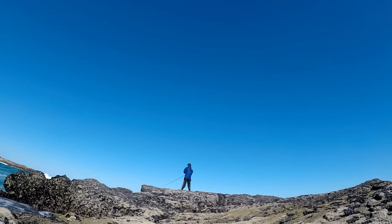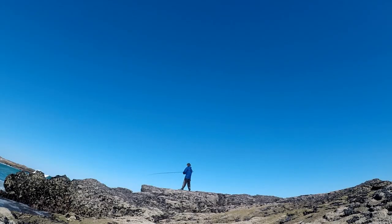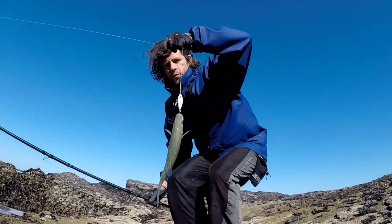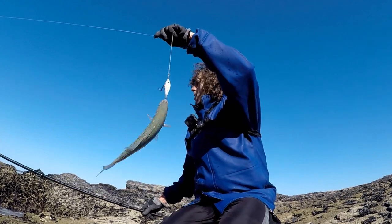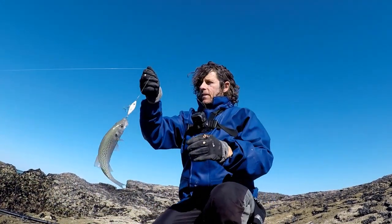I'm going to bring it through this backwash — got it. Bringing it through the backwash there, just slowly through the backwash. Little taps — and that's it. That's all I needed to do.